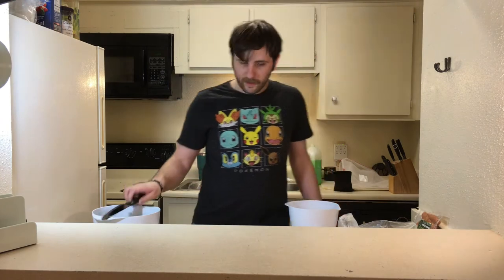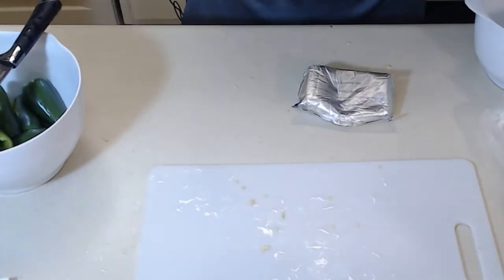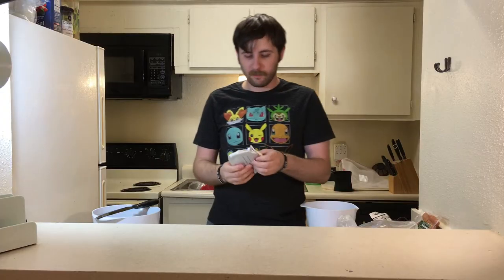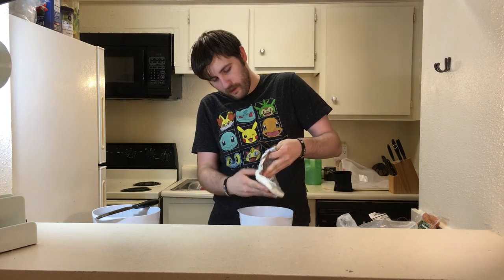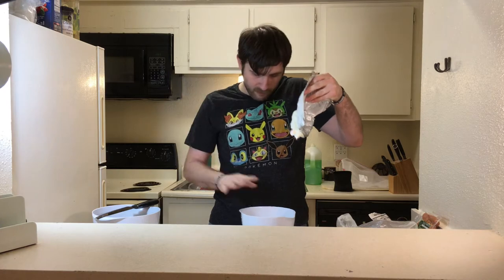Those can stay right there. Now we move to the cream cheese. Take it out of its packaging. In order to work with it and mix it up, you've got to soften it up. I think that's probably soft enough. It's like a patty of white grossness.